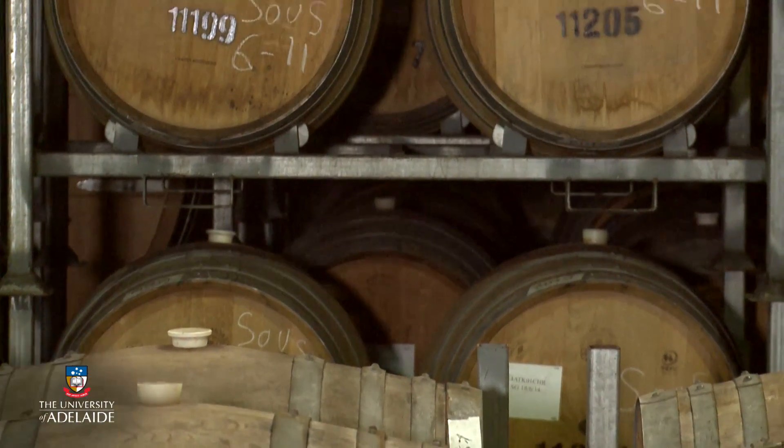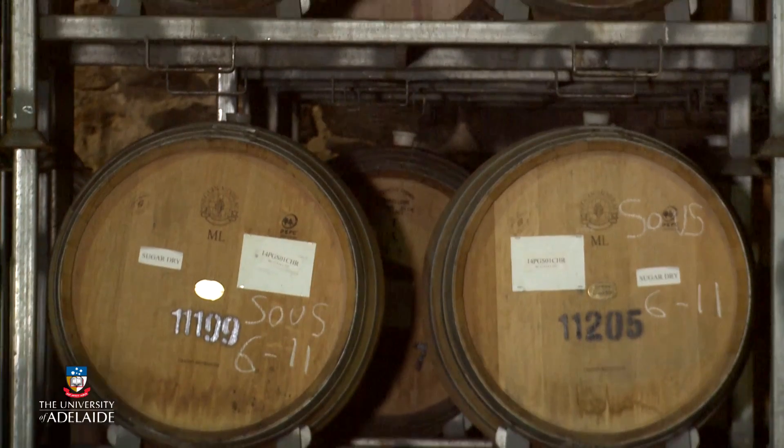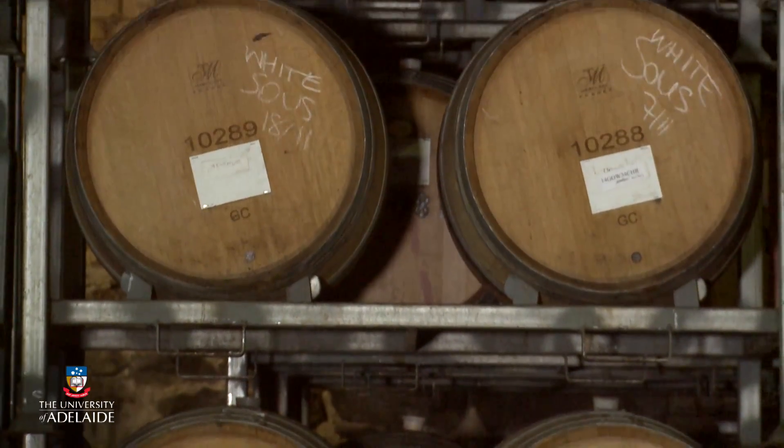Oak maturation plays an important role in the production of some white wines and most red wines, and traditionally involves ageing wine in oak barrels. During maturation, volatile compounds extracted from the oak wood can impart oak aroma and flavour to wine, enhancing its overall character and complexity. But barrels have a finite pool of extractable material, and the volatile compounds available for extraction diminish with time. As a consequence, most barrels are decommissioned after five or six years of use.